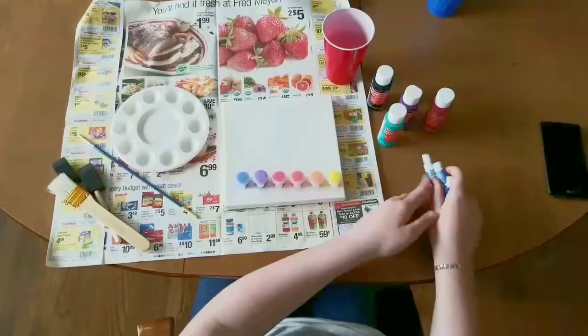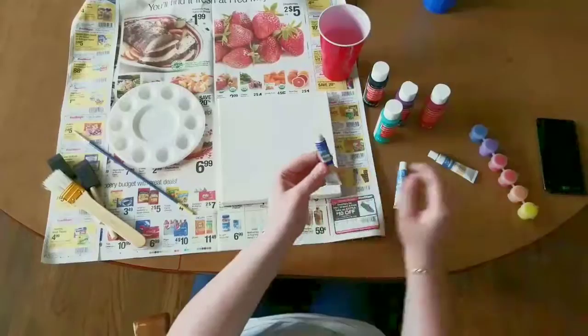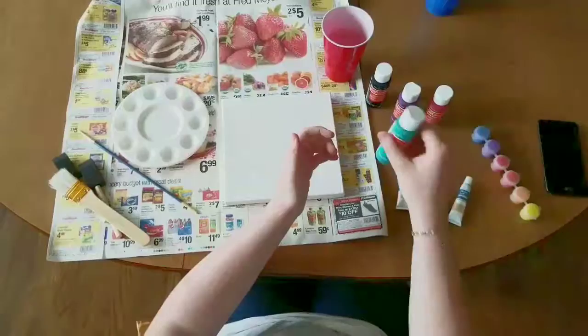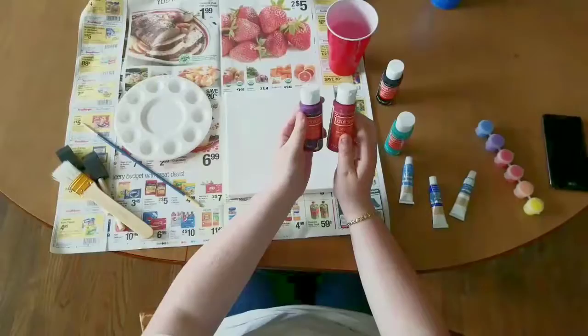The colors you're going to need are violet, cobalt blue, ultramarine blue, titanium white, and aqua or turquoise depending on what you prefer. Black. You'll also need a magenta color, but I couldn't find magenta at Michaels, so I'm going to mix some plum and some cherry cobbler and see if I get the color that I want.